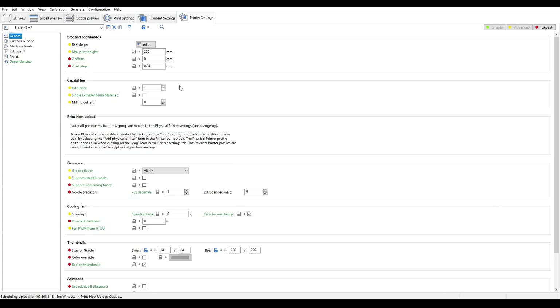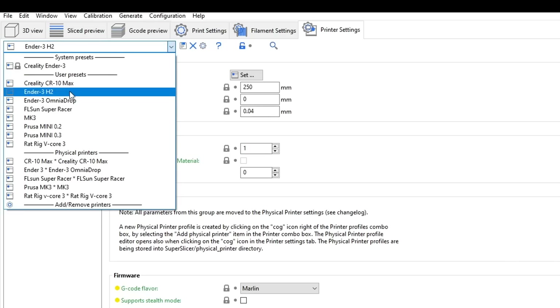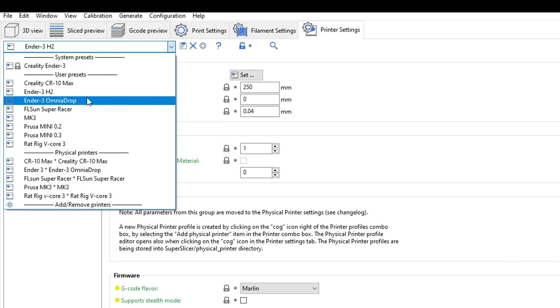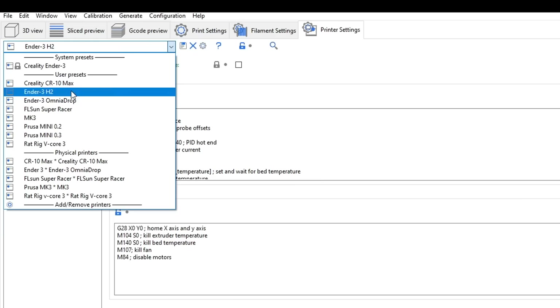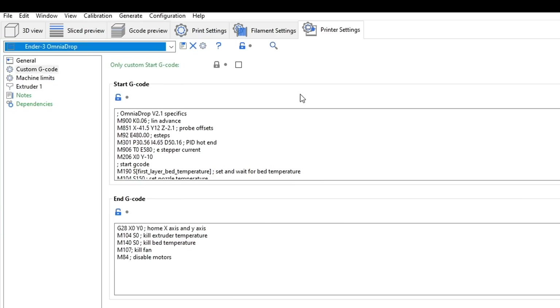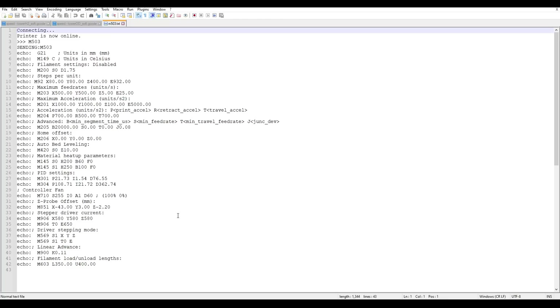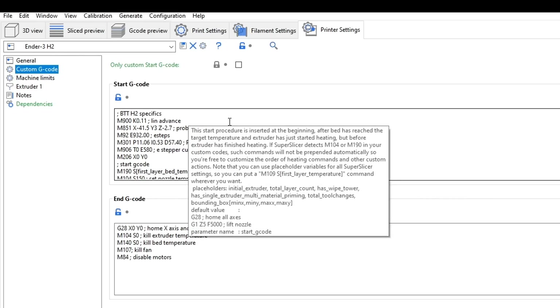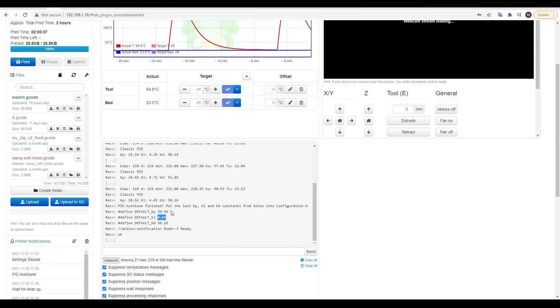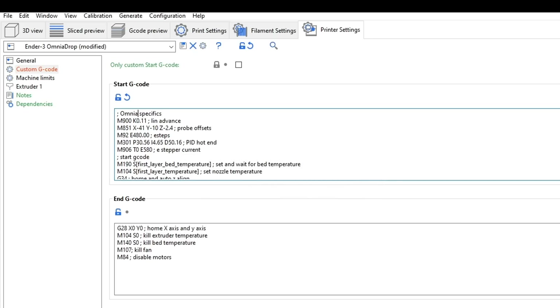To switch back and forth between the two extruders, I set up two profiles in SuperSlicer: Ender3H2 and Ender3OmniaDrop. In the start G-code for each, I have a block that sets things like linear advance, probe offsets, E-steps, PID tuning for the hotend, stepper current, and workspace offsets. When printing, I just select either profile and at the very start of the print all parameters are set to suit whichever hotend and extruder is installed. It's a matter of collecting your existing settings via M503, pasting the relevant ones into the start G-code, duplicating the profile, and overriding settings as you find them for the new hotend.